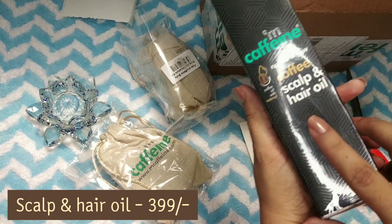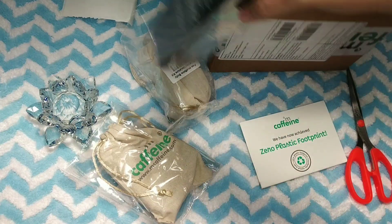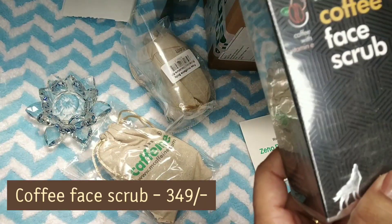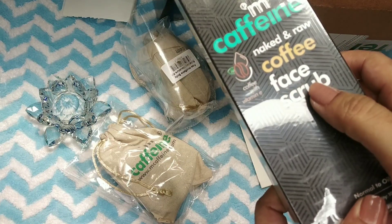This is my first product — this is hair oil. And this is an M Caffeine product — a thin and raw face scrub. It is a very gentle scrub, this is my favourite, and it is not harsh on skin.